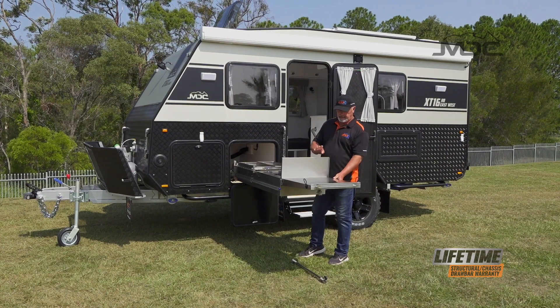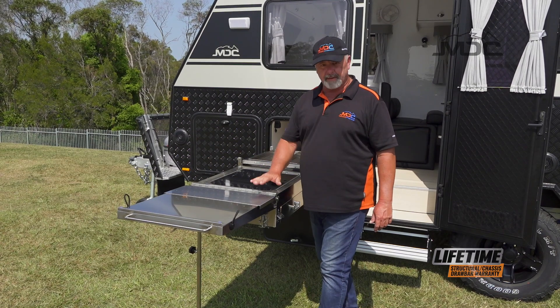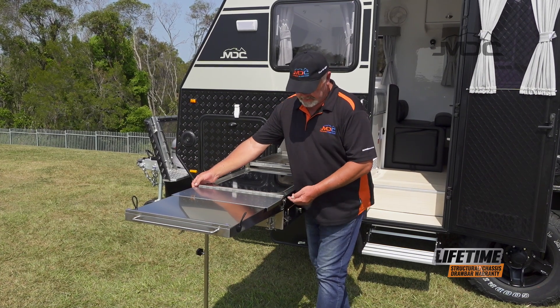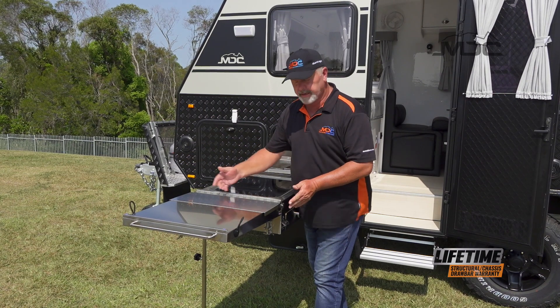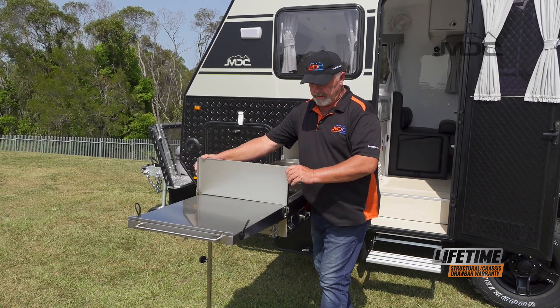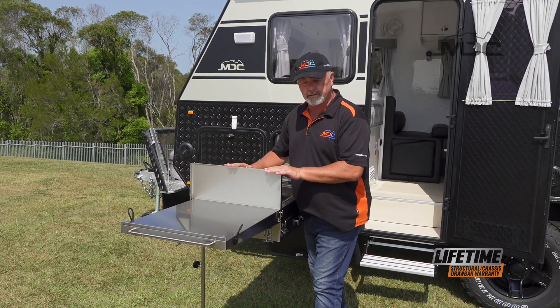Flip that over and it also gives us a windshield here on the side. To set up the windshield you need to pay attention to how you do it. There are two tabs that sit in little slots to keep it in place when packed up. To set it up, slide it away from you towards the end of the kitchen, lift it up, and then it drops down into two slots again to hold it in place.